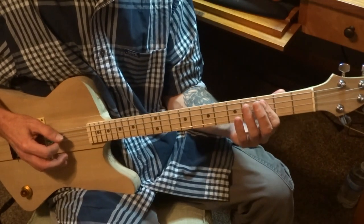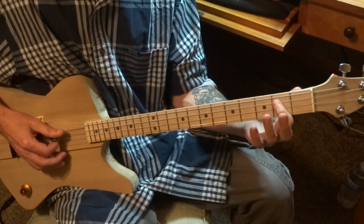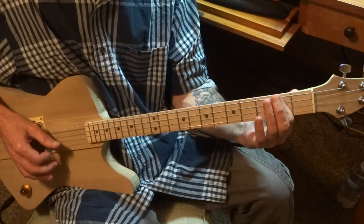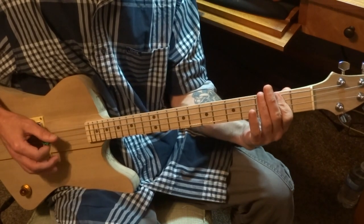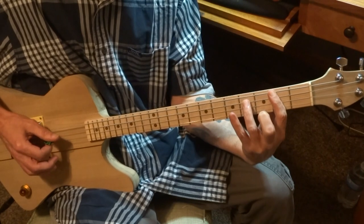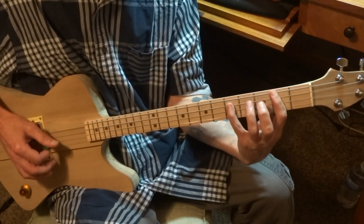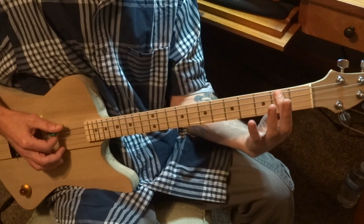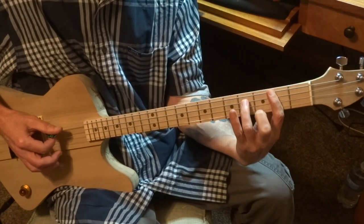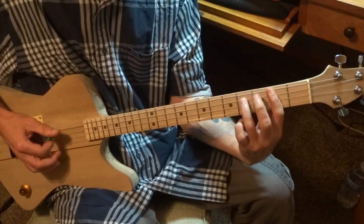Now right here we go into the chorus. We're going to play this little two-note A chord: hold down the D string on the second fret and the second fret on the low G string, and play those both together as a chord. Now we're going to take our ring finger and come up to the fourth fret on the D string, then take our pinky and come up to the fifth fret — still holding down the second fret on the low G string on all these. Walk it back down to the fourth fret, back to the A, and then once back to the fourth fret.